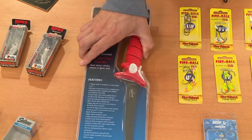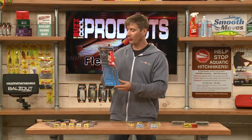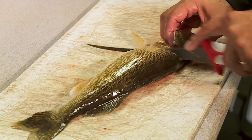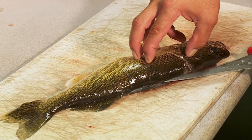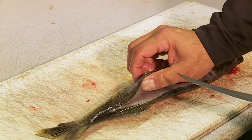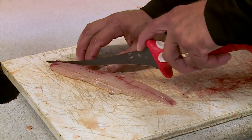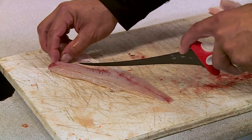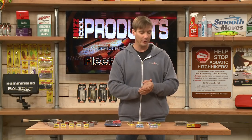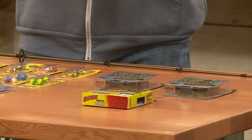After you catch your fish, it's time to fillet them — you want a high quality fillet knife. From Bubble Blade, the seven inch tapered flex fillet knife. This has a six inch handle and a seven inch blade. The tapered flex design is very key to maximizing the amount of fillet you get off the fish. Check it out from Bubble Blade.